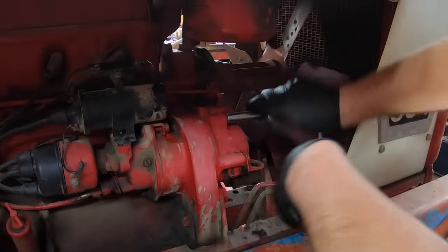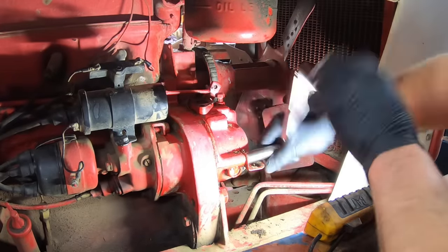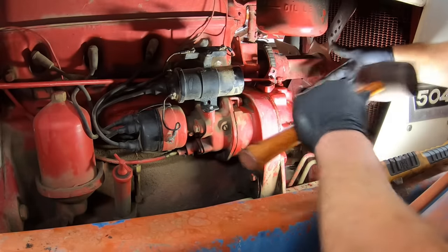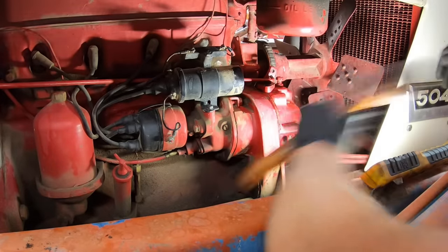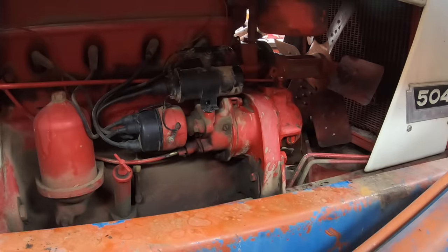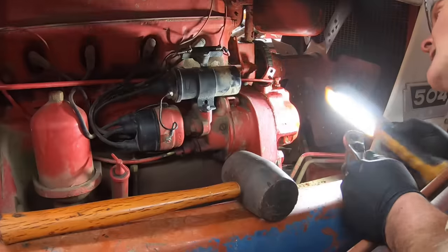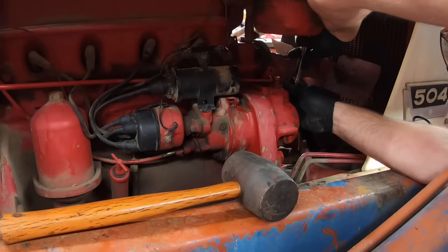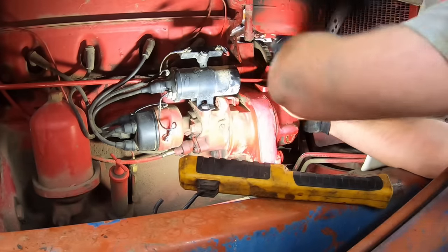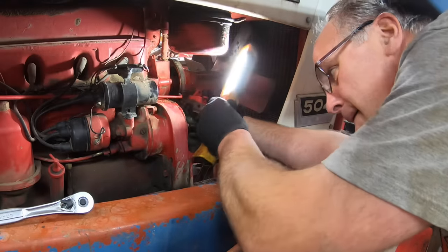Having taken care of the most important thing of the day — dinner — we can pull this off. I got all the bolts out. This gasket's probably stuck on there pretty good. There she comes, coming loose. Feels like I left a bolt in there — sure enough, I missed one right there. Now she's coming loose.